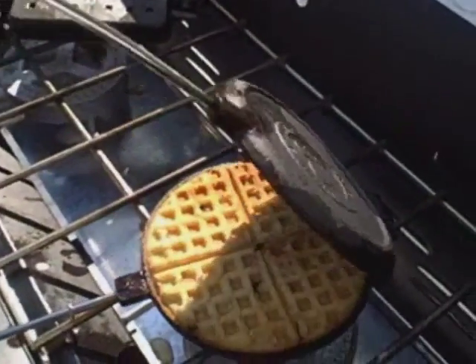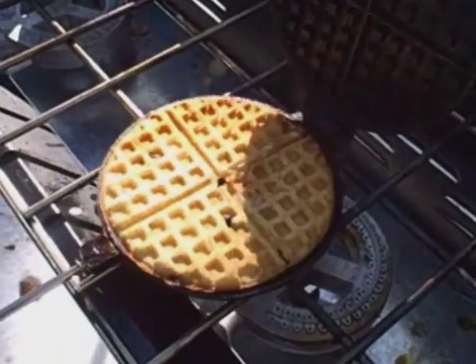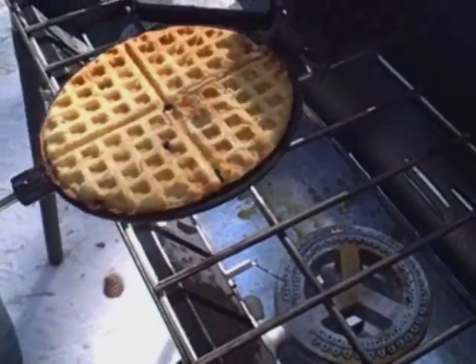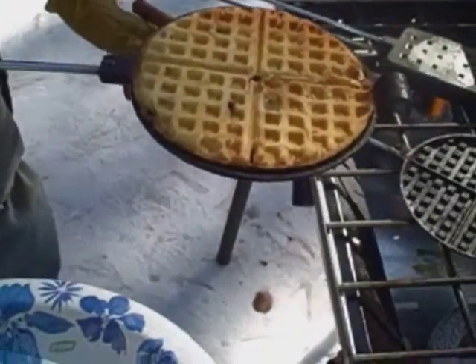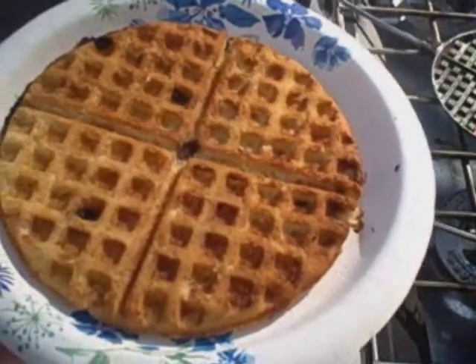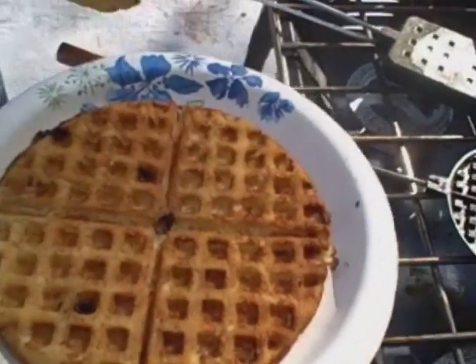We've got our round pie iron — our round waffle is done. Beautiful golden brown. The square one is done too.